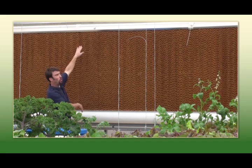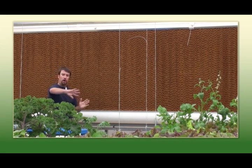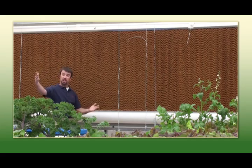What I'm standing next to here is our evaporative cooling system. During the really hot summer months we're going to need to cool this range more than the exhaust fans can provide on their own. Cool water will trickle down this system and be drawn across the plant material by the exhaust fans.